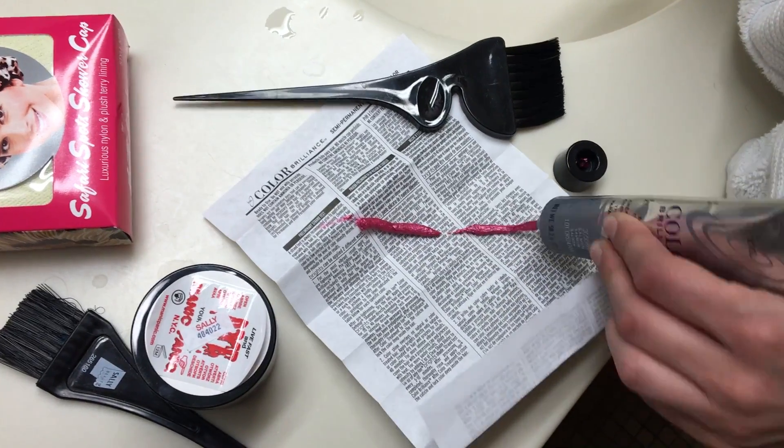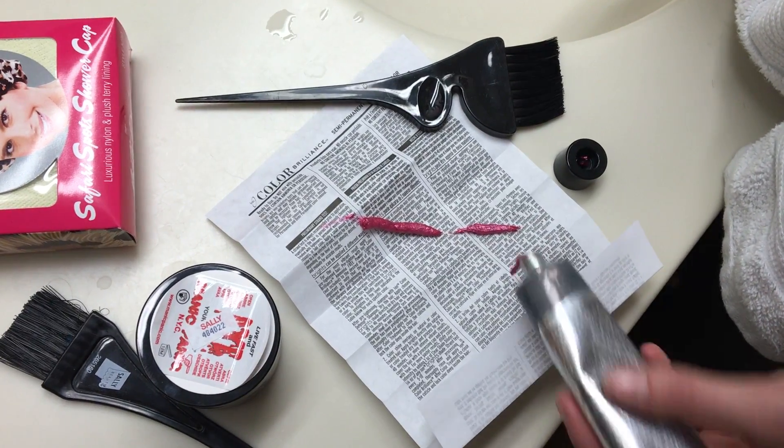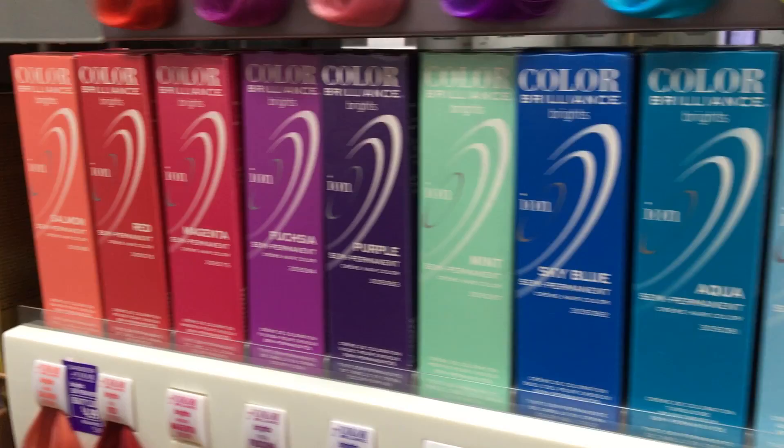Hi, I'm Syd Shaw, and I'm here to teach you how to dye your hair. The color I've chosen is salmon pink, which should be a nice, light pink.